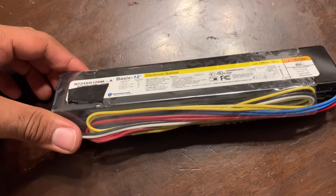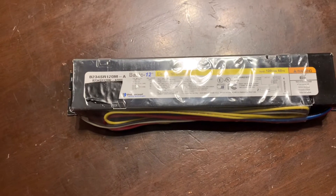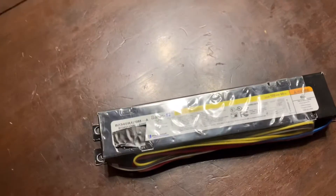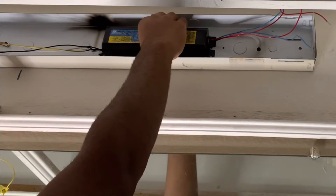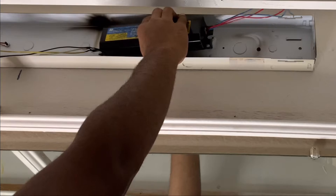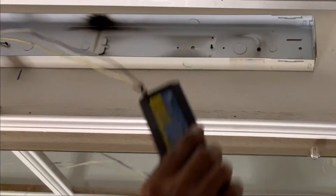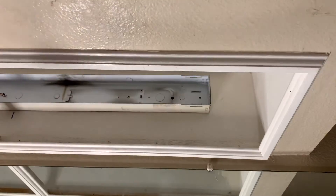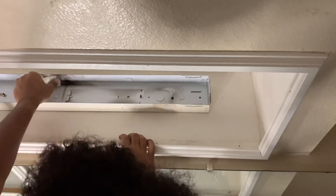I ordered the new replacement ballast on Amazon — I'll put a link in the description below so you can get one for your fluorescent light fixture. Once you remove the bolt, just remove the old ballast from the fixture. Look at all the burn marks that the old ballast made when it burnt out.